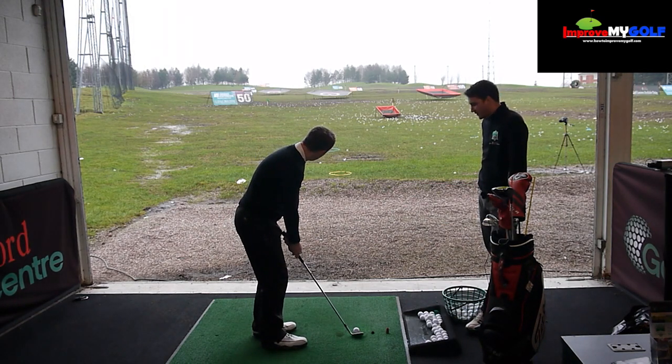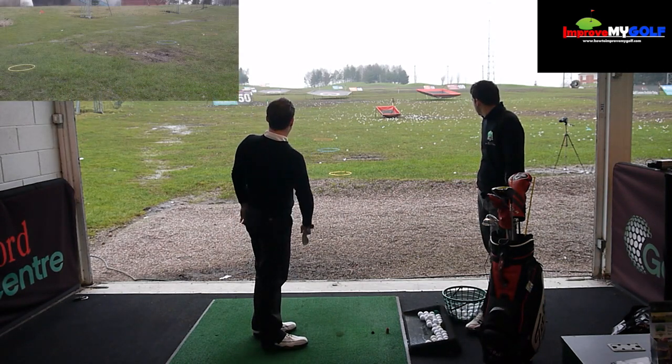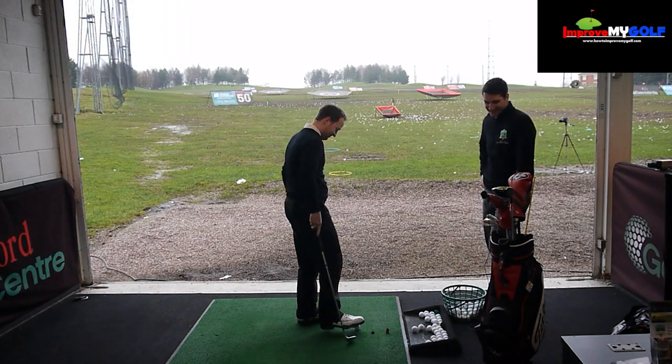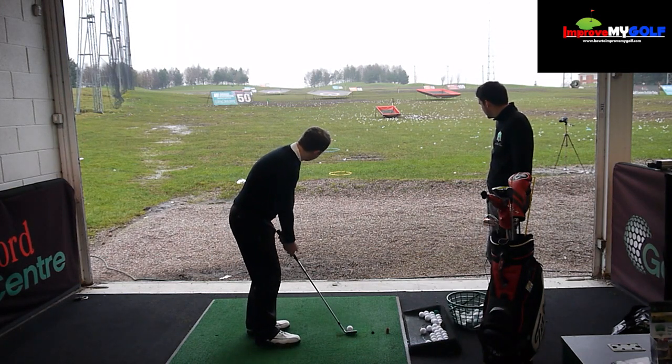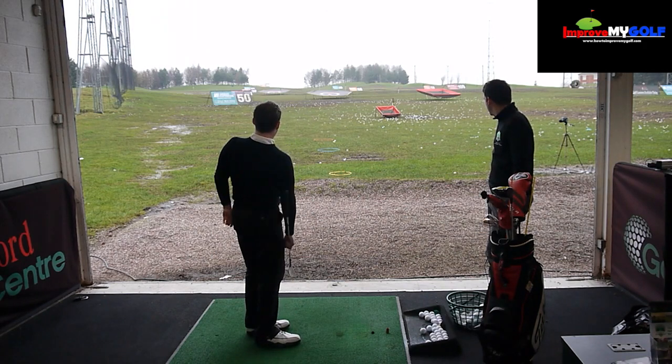Going for the blue this time. Go for the red — learn from the mistakes. Get in! Yes, got it.